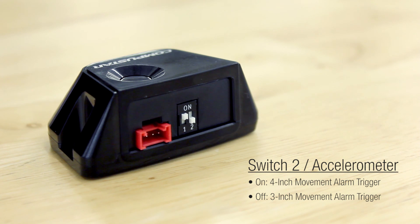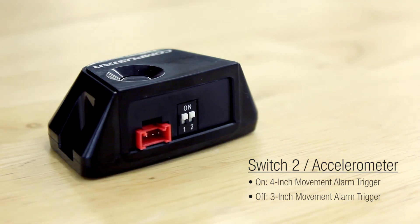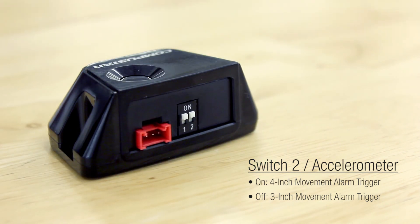Switch 2 adjusts the accelerometer portion of the sensor. This part of the sensor is only used for manual transmission vehicles. It measures movement only during starter output or crank. In the off position, the sensor activates with a 3 inch movement. On default, the starter and ignition will deactivate immediately after sensing a 4 inch movement.